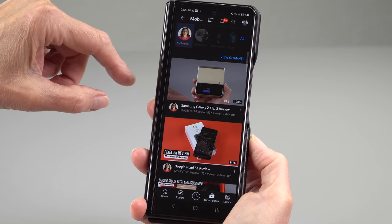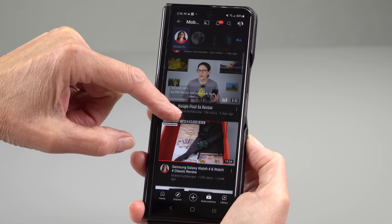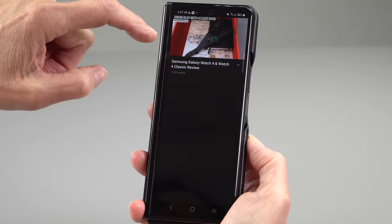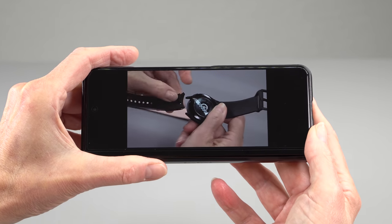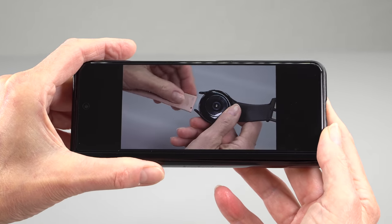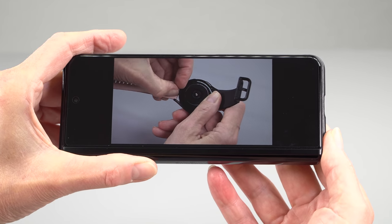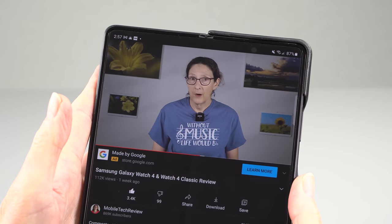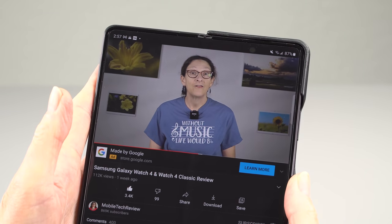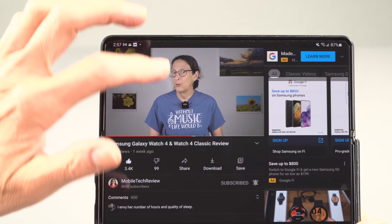With IPX8, you can go out in the rain and not be terrified that your $1,800 phone is going to croak on you. Also, germ awareness is on everybody's mind these days, so now you can really give the phone a good cleaning — something I was worried about a year ago with folds and flips, because you couldn't really clean them. Putting them in UV sanitizers isn't necessarily a good idea either, since plastics can yellow in UV sanitizers.